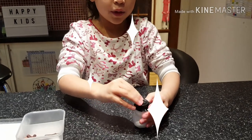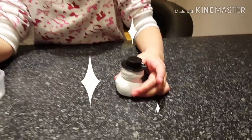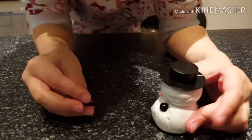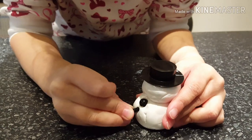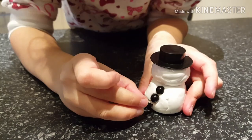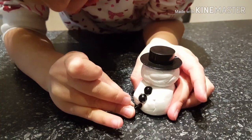First I'm going to put the hat. Then buttons next. One button, two buttons, and the last button. This button doesn't go long. Perfect.